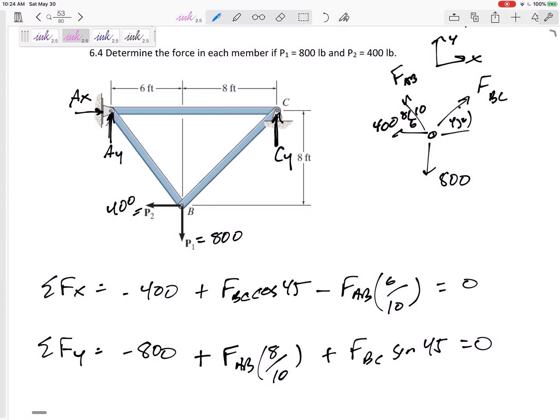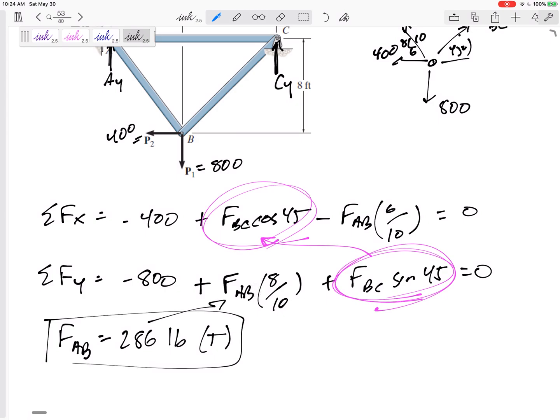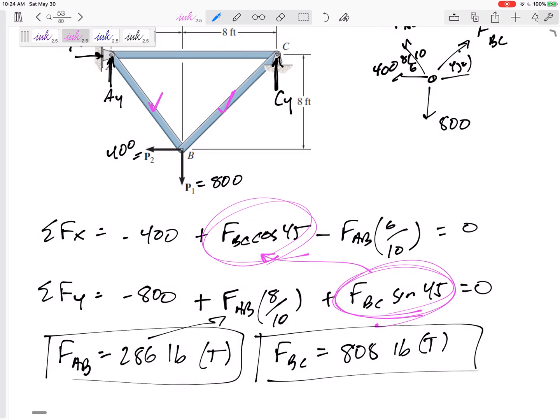We've got two equations and two unknowns. I like to notice when I have 45-degree angles because cosine 45 equals sine 45, so I can solve for one and plug it in. FAB comes out to 286 pounds — it's positive, so I guessed correctly; it's in tension. Plugging back in, FBC comes out to 808 pounds — also positive, so that's 808 in tension.